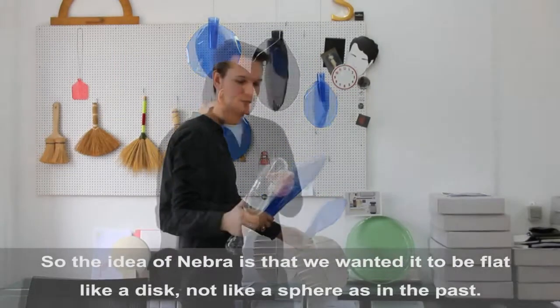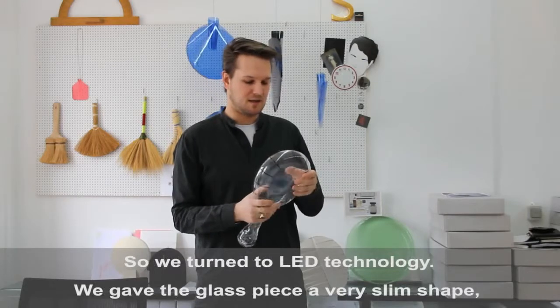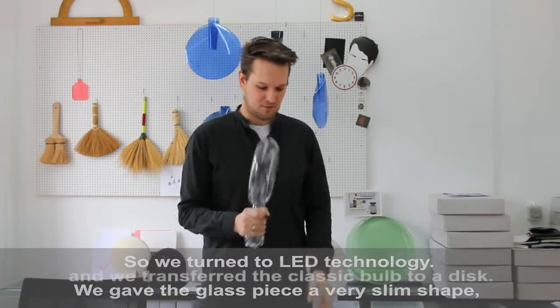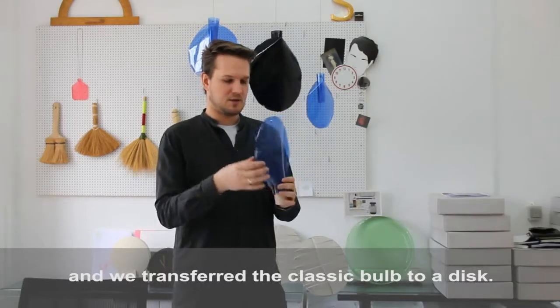The idea of Nebra is we wanted to do it flat like a disc, not like a sphere in the past, so it should correspond to the LED technology, so we get a very slim shade of a glass piece — transferring this classic bulb now to a disc.